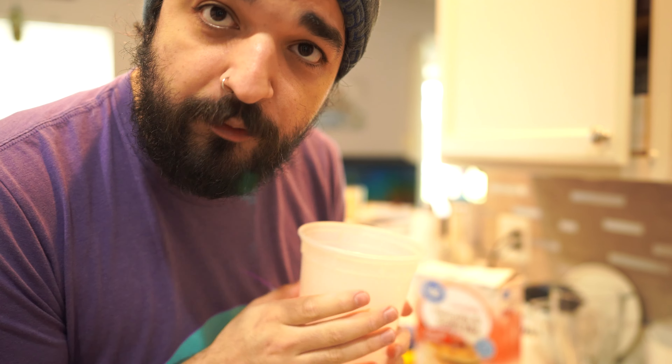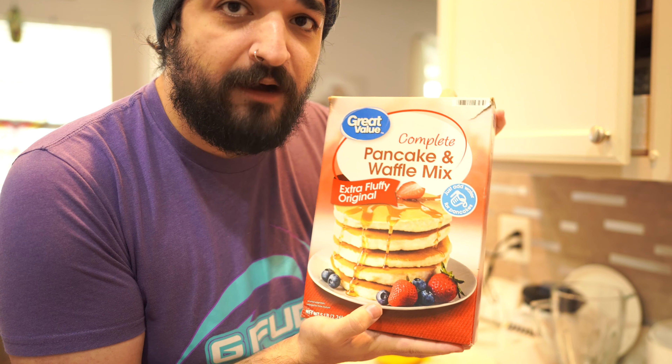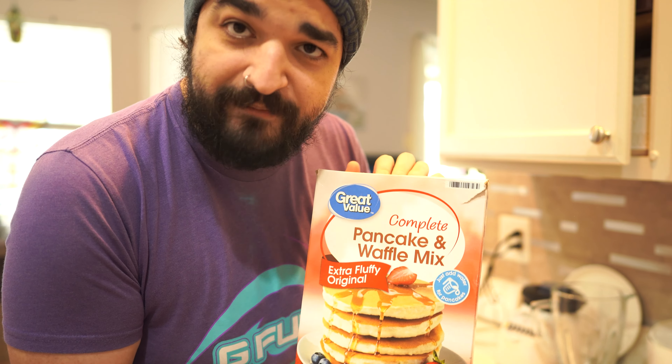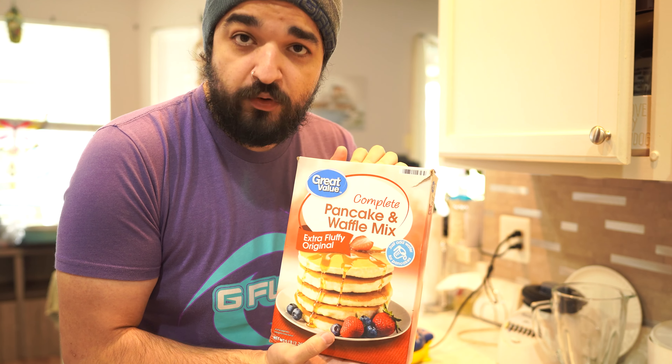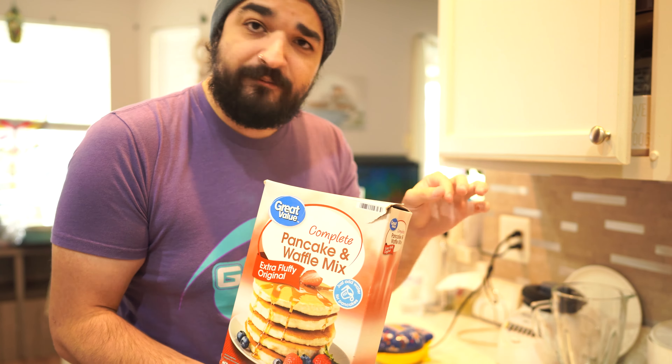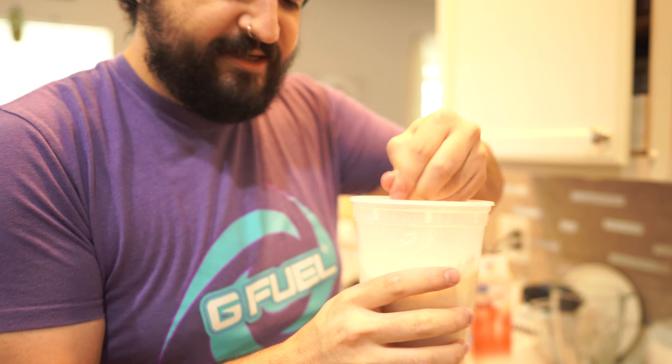Me being the chef that I am, I can really just eye the portions. We have a soup container that we're gonna make our batter in. We have just some normal waffle or pancake mix — to make it we gotta add some of the mix, mix it with water, then add some canola oil and then an egg. That's usually how I make my waffles. But we're gonna do something very special — we're gonna add a pinch of some peach rings action to it. I don't know how caffeinated waffles are gonna do but we're gonna figure it out.